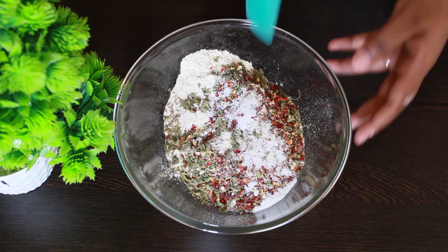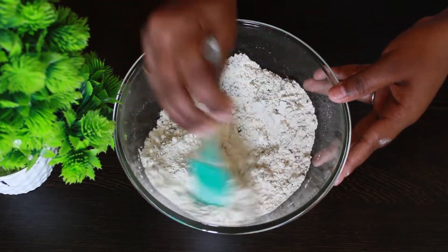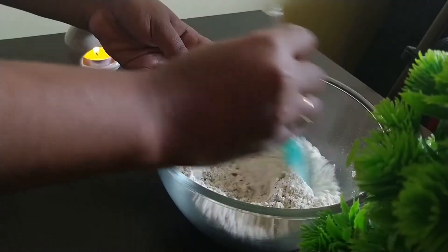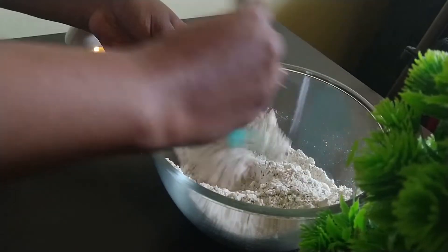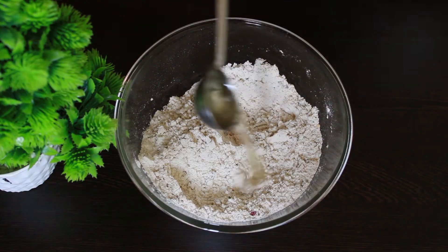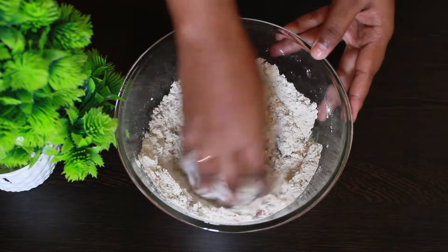Mix all the dry ingredients. I have taken a combination of maida and atta — you can just take one cup of maida or one cup of wheat flour. Since I have taken half a cup of each, it combines to make one cup. Now add two tablespoons of oil, crumble and mix it well with your hands.